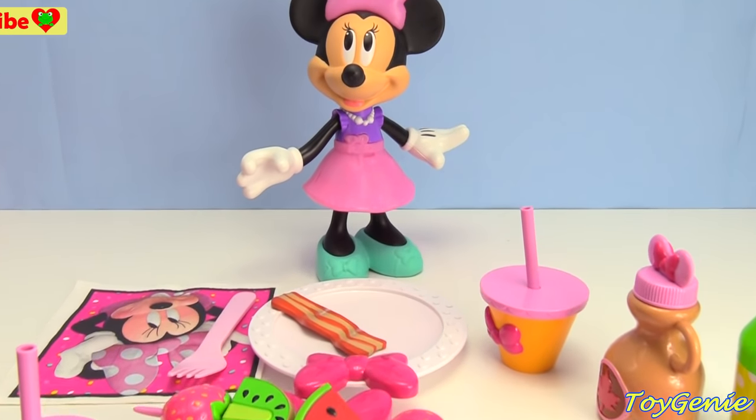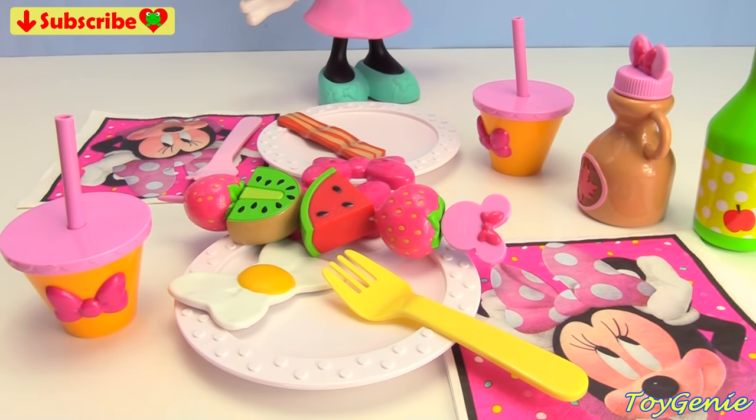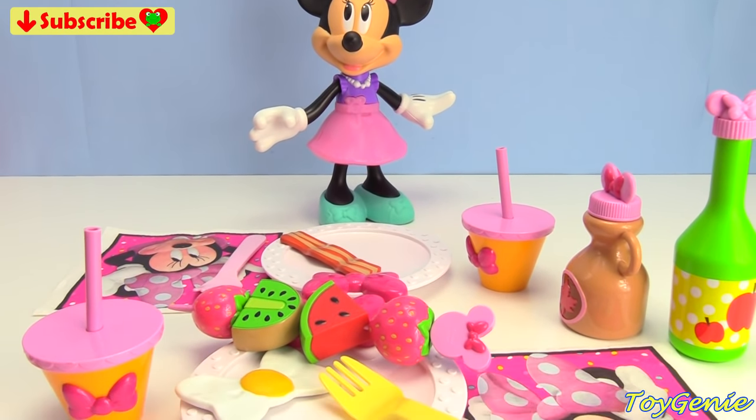Well guys, I hope you enjoyed making brunch with us. Let me know in the comment section, what is your favorite thing to eat for brunch? The meal between breakfast and lunch. See you guys in the comment section.